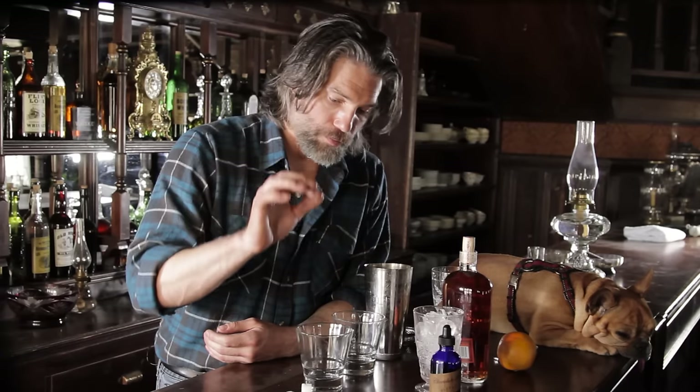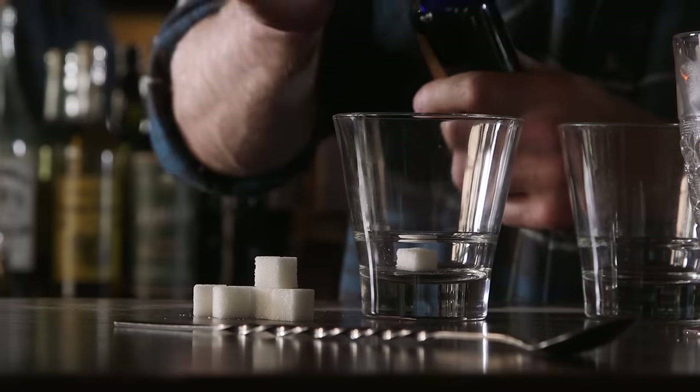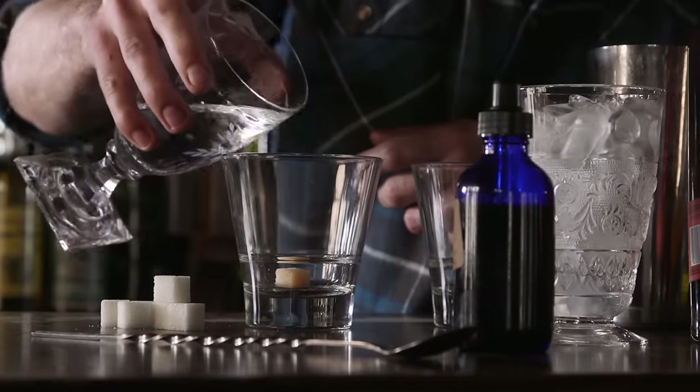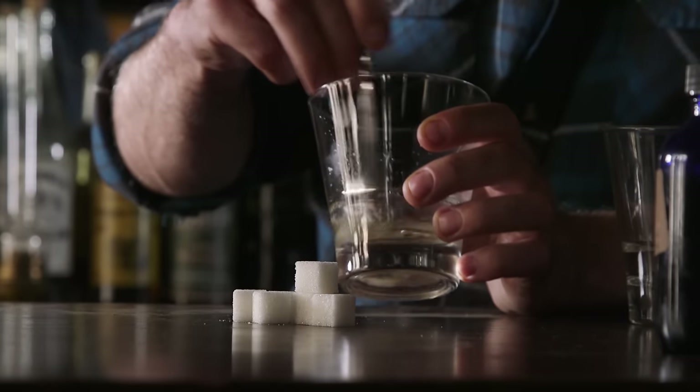Start with one sugar cube, pop that in the bottom. You want to take your bitters — two dashes of that — and you want to take some water because you don't want it to be too dry. Mold that together. This takes a little while to make sure it's completely dissolved, because it's a good time for conversation.